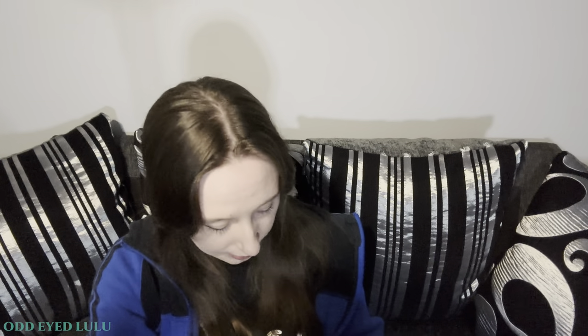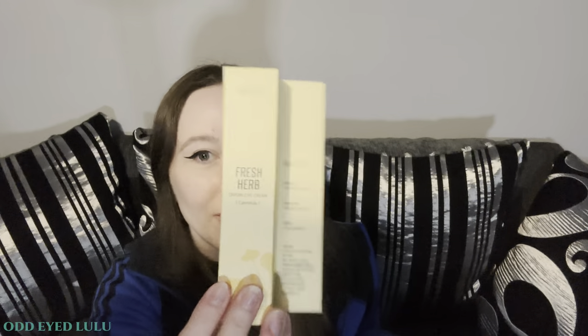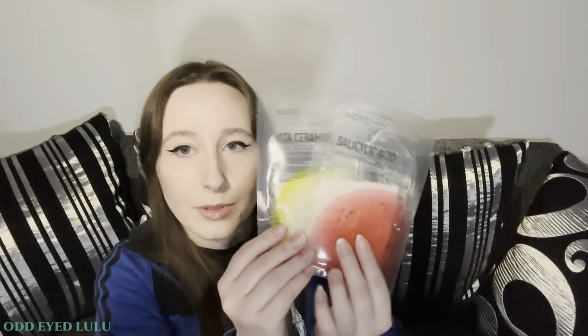Oh wait, there's more in here than what I remember. So we have the night and day set which is the fresh herb serum and the brightening essence. We also have the fresh herb sunblock, which I completely forgot about, and the fresh herb eye cream — again another product I forgot about. And we also have two face masks: the salicylic acid one and the Vita Ceramide moisture mask and a clarifying mask. I was quite excited to get these because I'm actually running low on face masks.